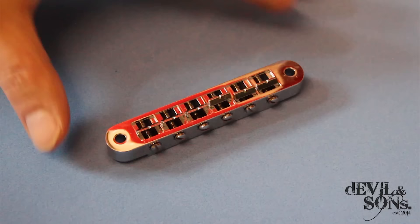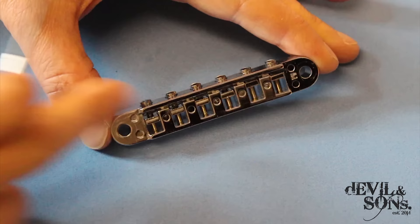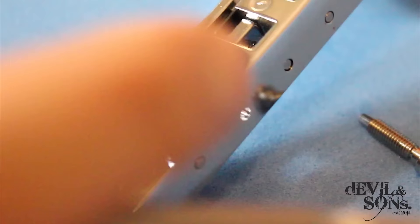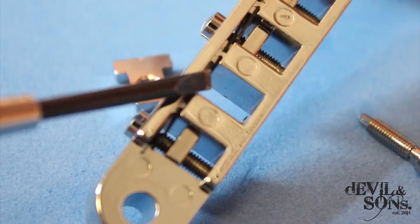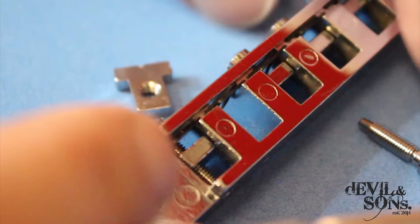I'm going to start by talking about the bridge itself and the saddles. Here we have the bridge taken off the guitar — you can see the saddles. Each individual saddle has a screw that goes straight through the centre of the saddle. There's a small piece of black metal inside where the screw went through, which acts a bit like a spring. When the screw goes through it, the screw thread catches into this metal piece, and as you tighten the screw it starts to pull the screw back — a bit like a spring — so it holds it in place.